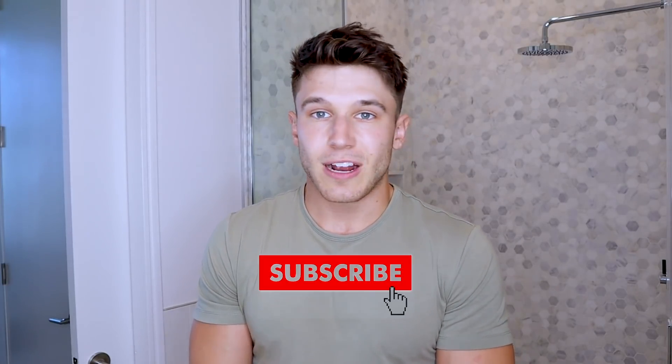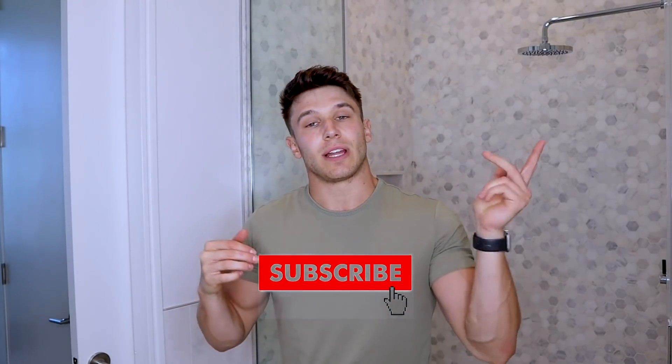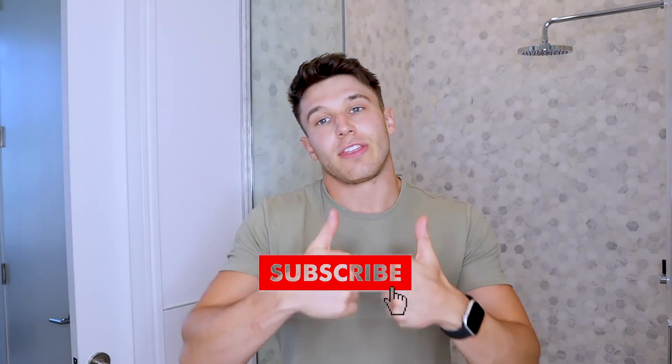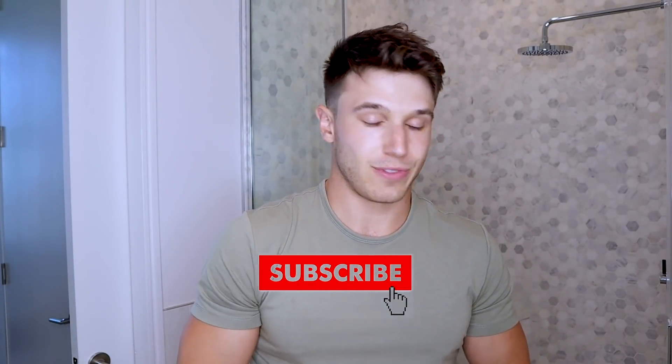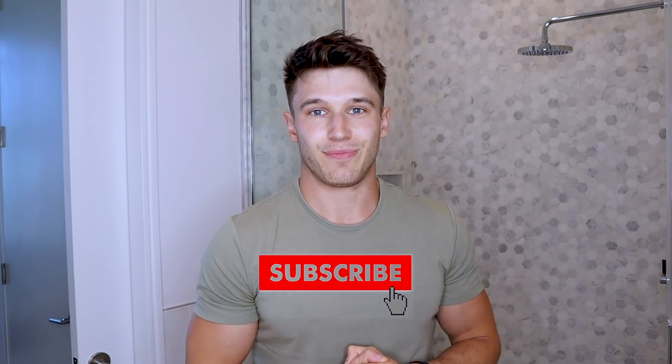So I hope you guys like this video, I hope it was helpful in some way. If it was, let me know down in the comment section below — let me know if you vary in any way or can relate to these steps. Subscribe to my channel for any Sam-related updates. Leave me a thumbs up and share this video with anyone else you think might find it useful. With that, I'll check out for the day. Ciao, nos vemos.